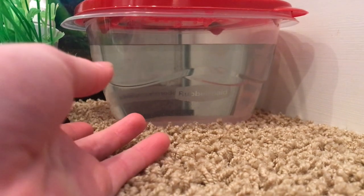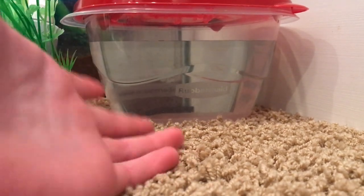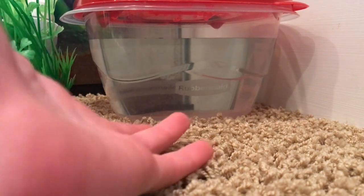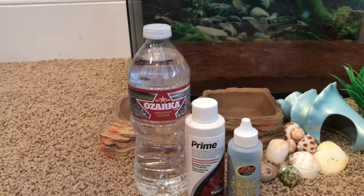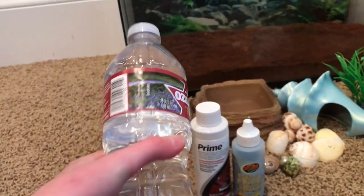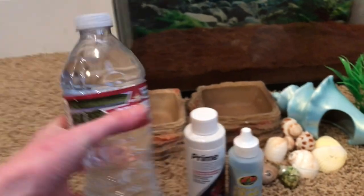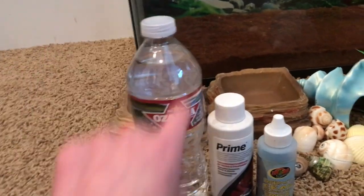Hermit crabs need two types of water: fresh water and salt water. For your salt water you can order a hermit crab salt water solution — you usually mix these with water but sometimes they come pre-made. For your fresh water, one option is to use spring water. We use Ozarka but there are a lot of options out there, just as long as it has no chlorine.